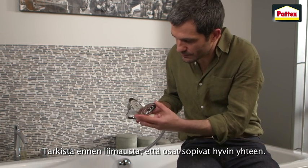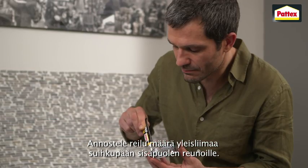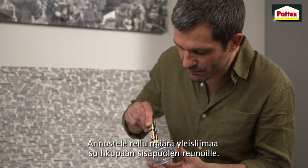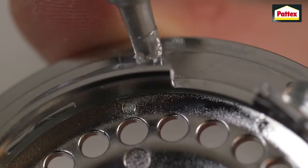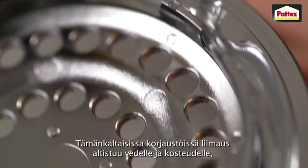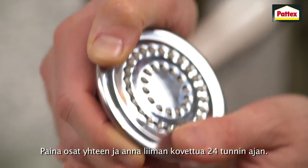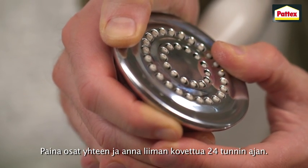First, measure up the two parts to ensure they fit together correctly. Apply a generous amount of all-purpose glue around the inside of the shower head. For bonding applications that will be exposed to water and moisture, make sure you use a strong water-resistant glue. Attach the other part and leave together for 24 hours.